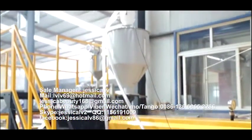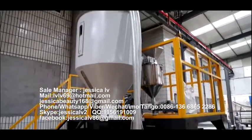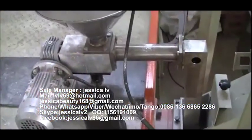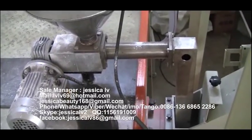The talcum powder is fed into the unloading equipment through the Italian double screw and then entered into the screw to plasticize.